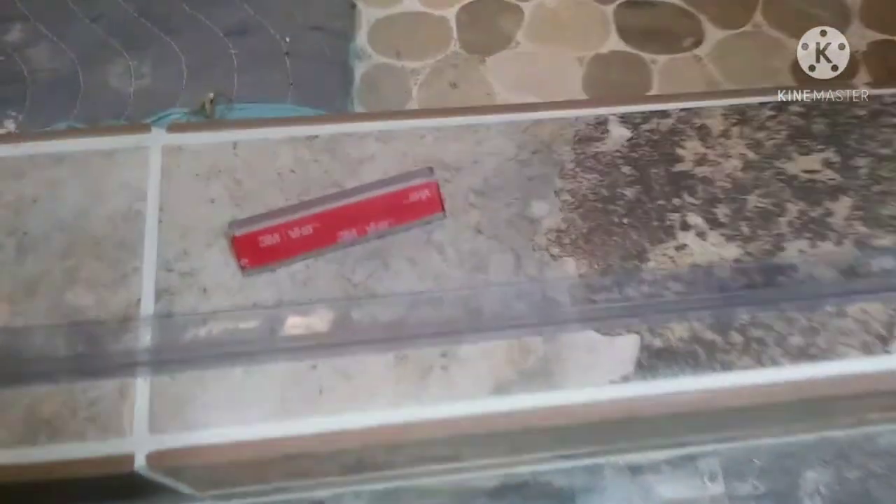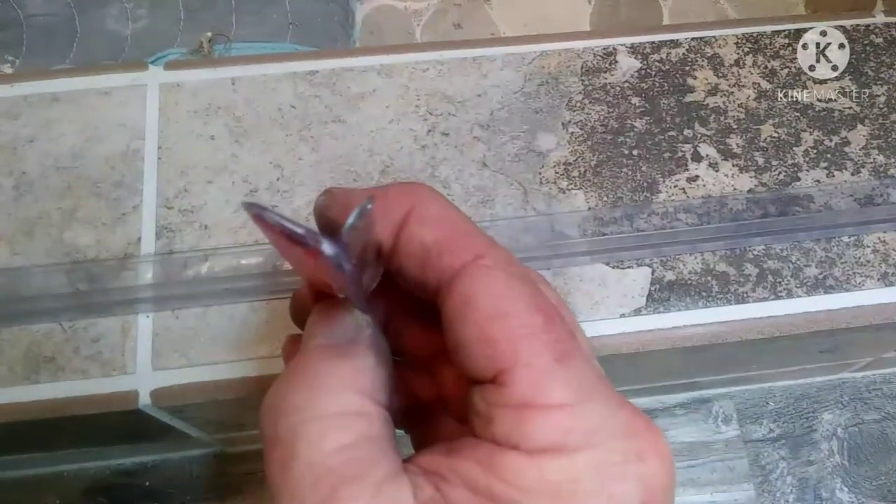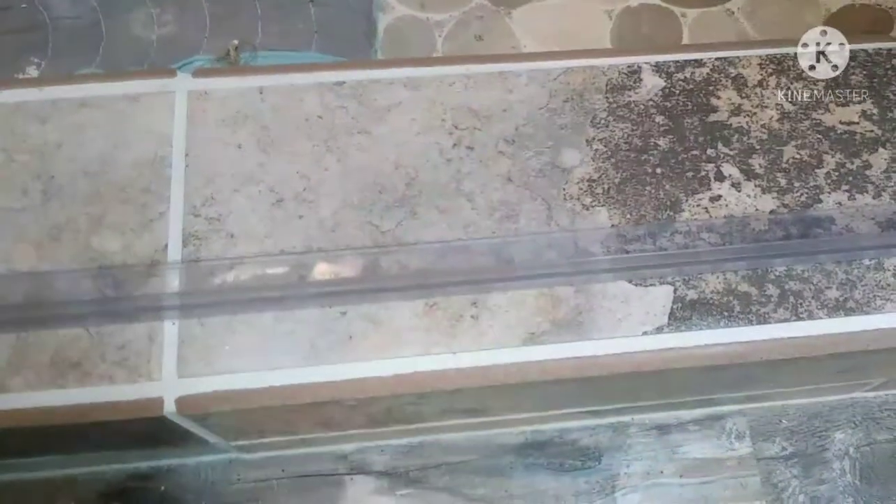The last thing is a peel-and-stick piece they call a soft threshold. It sticks on pretty well. After it's in place, silicone the front and back side of that. Just make sure your threshold is clean first.